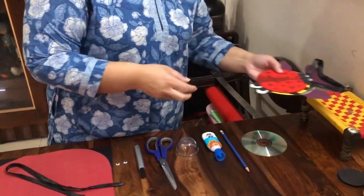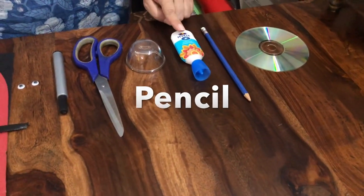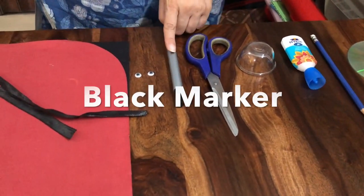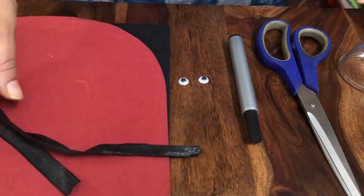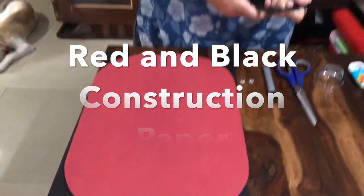Let's see what materials we need. We need an old CD, a pencil, Fevicoil, a small bowl, scissors, a black marker, googly eyes, some ribbon, and red and black construction paper. If you don't have googly eyes at home, you can use white paper — make small circles, draw the eyeballs, and stick that on your ladybug. If you don't have black ribbon, you can use any thread or any other color ribbon to hang the craft.